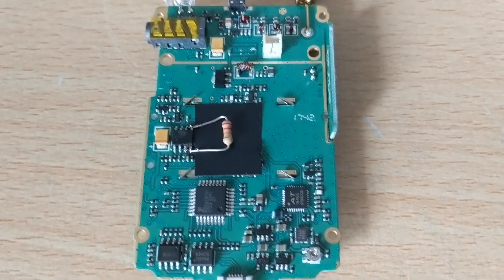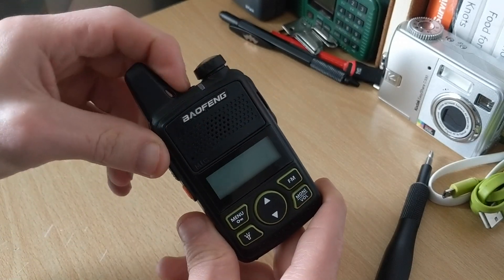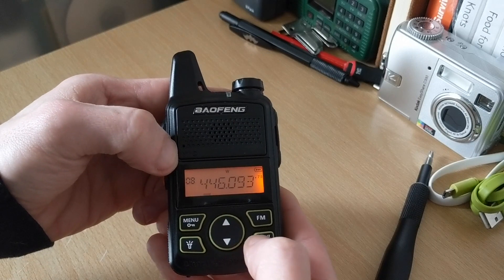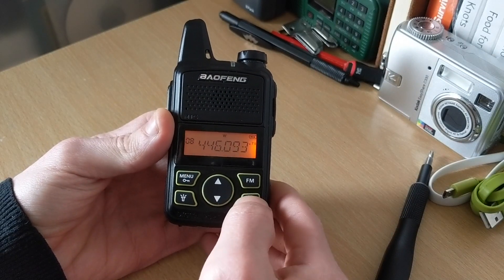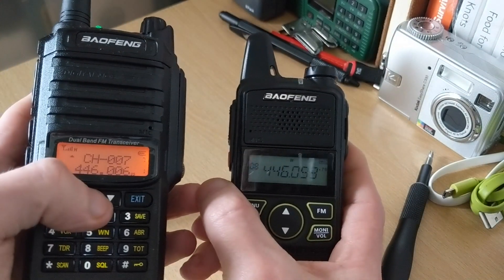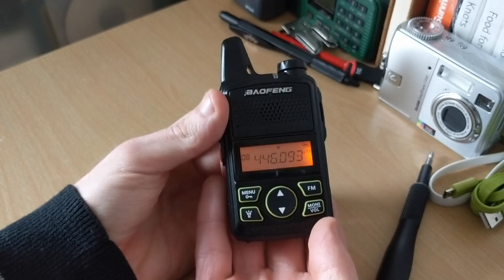Putting it all back together is the reverse of taking it apart. Now the moment of truth — is this any quieter? That's with the volume off entirely. Let's give it some volume — that is not as loud, which is a lot better. Let me do a quick check and fire this up. Channel eight — one two, testing, one two.